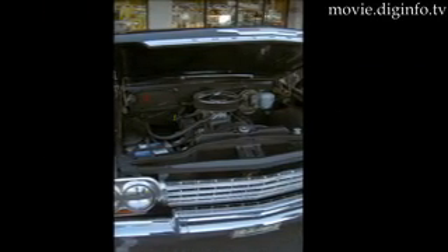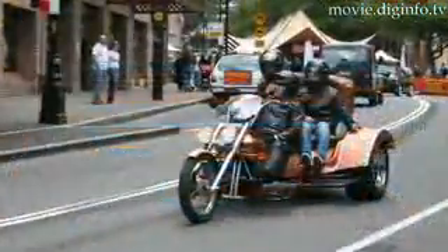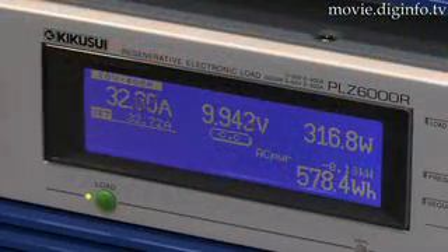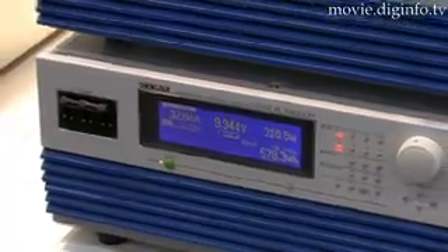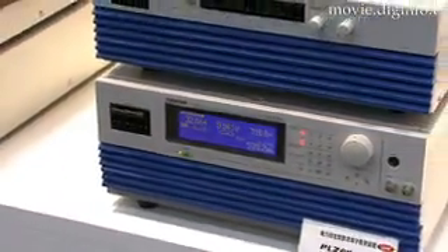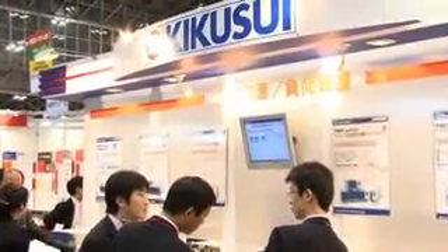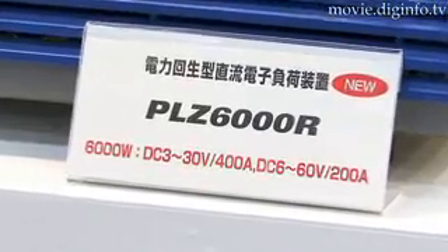Increased production of electronically dependent items means increased vigilance in terms of their endurance and safety to the people and systems around them. One such stress test is called electronic load testing. Traditionally, such stress testing produces excess heat and hence a lot of the electricity is wasted. Kikusui Electronics Corporation's PLZ6000R aims to reduce this waste.